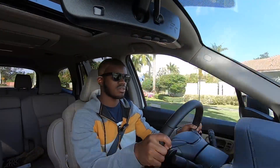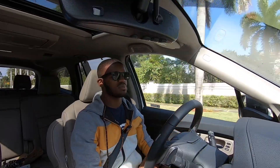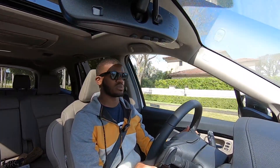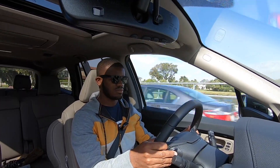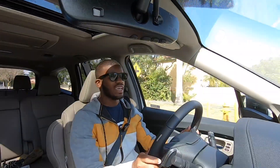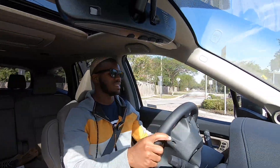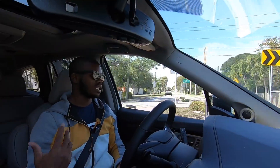The V6 sounds really good — similar to the Odyssey I tested, though that has a ten-speed automatic versus this nine-speed. The paddle shifters are responsive. The engine likes to rev out and the paddles feel good, though they are plastic. The seats are comfortable and the suspension soaks up road imperfections, making this an excellent daily driver well-suited to family use.